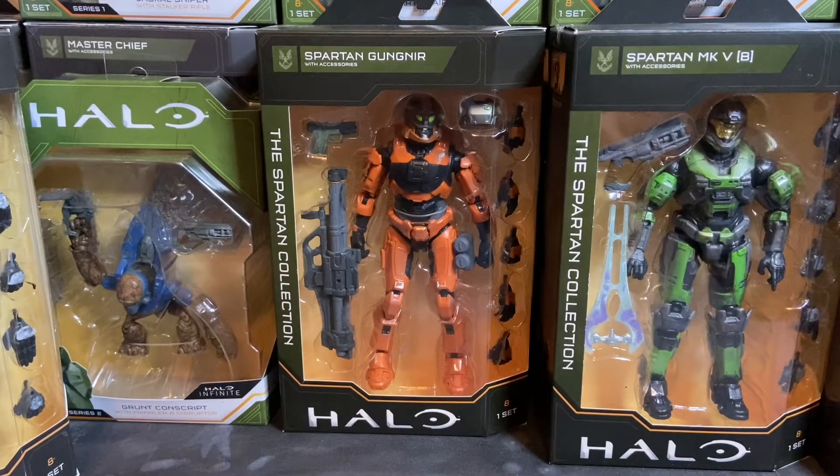Welcome to Dark Horizon Creations, I'm Mike, and tonight we're taking a look at the Spartan Gungnir from Halo: The Spartan Collection Series 2. If you haven't already, please follow, like, and subscribe to my social media accounts on Facebook, Instagram, and YouTube — we're up to 260 subscribers. Thanks so much for the support. I've gotten studio lighting in here now, so I can do reviews anytime I want, which is really cool, along with the upgraded camera.